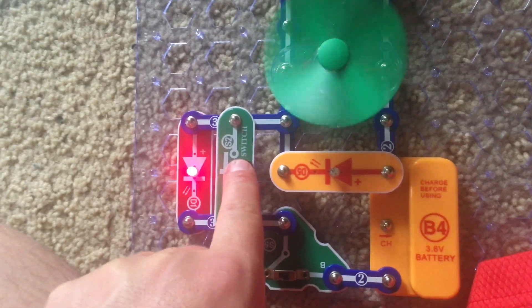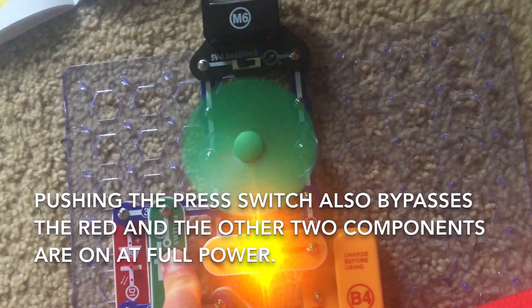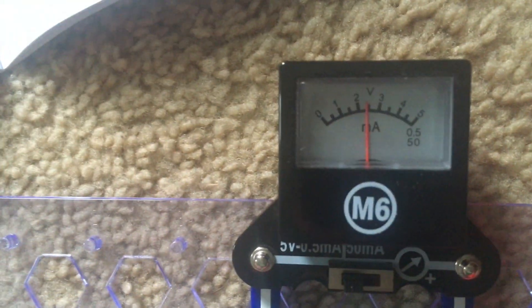I would say it's somewhere between 1 and 1.5 volts to power up the yellow LED. You can do the same by holding down the press switch — except now it's at full brightness. The fan will also spin a little faster since the red LED is bypassed and removed from the circuit. Now the meter records just under 2.5 volts.